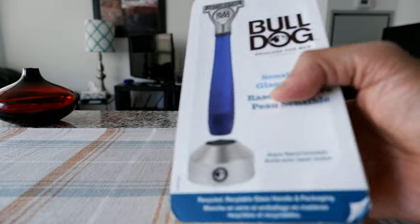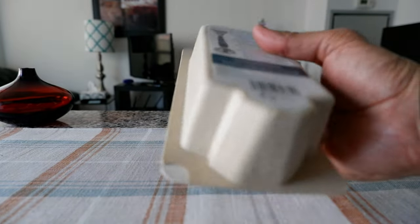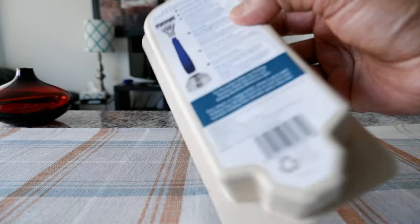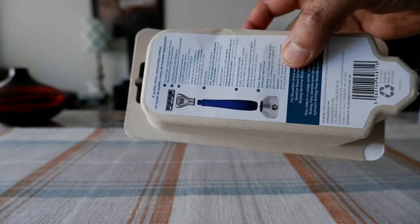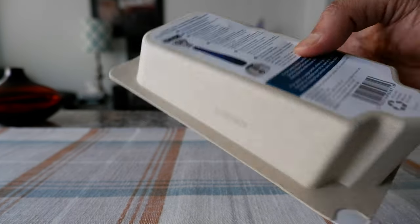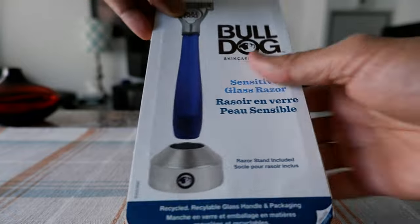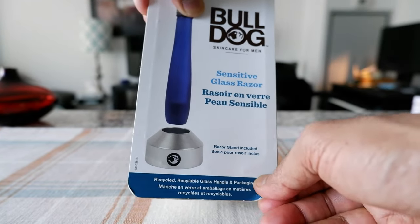The packaging looks like this — it's all made of paper. You can see it mentions here that this is made of 70% beer bottle glass and can be recycled. On the right here there's an opening flap, so I'll just open this very slowly.